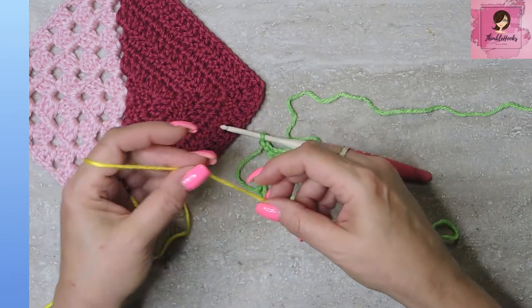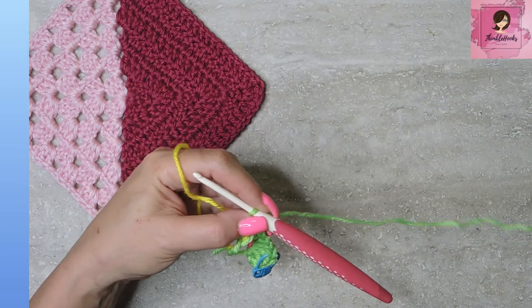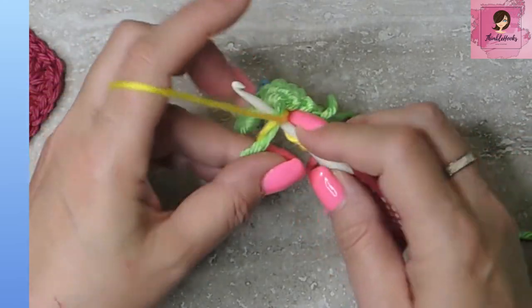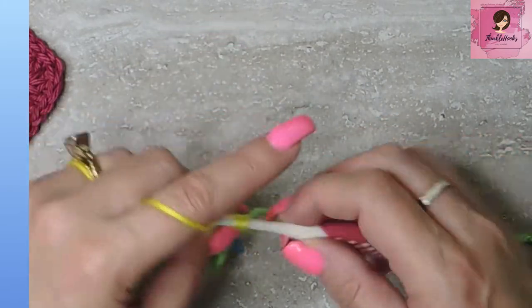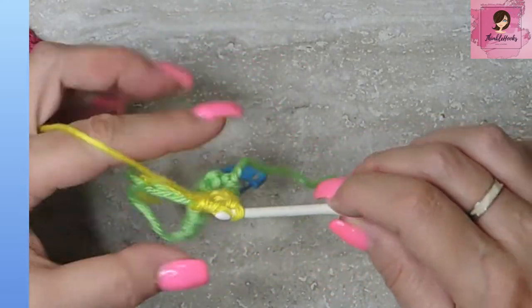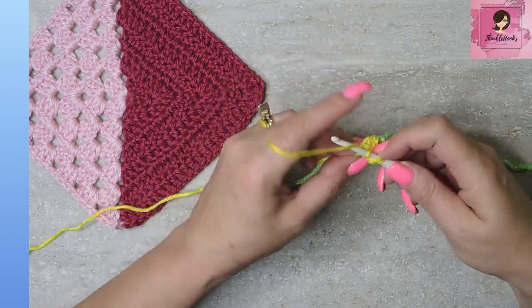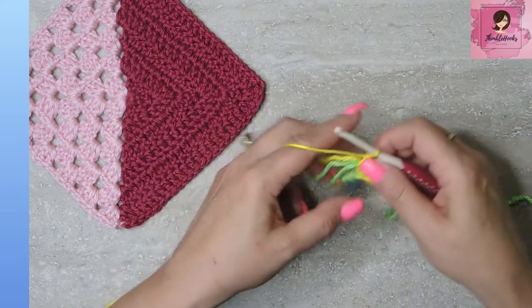This color — super duper yellow — will be doing just the granny cluster side. Make sure that your green, your first color, is way over there so it doesn't get mixed in. Now attach your yellow, and into our magic ring do a granny cluster of three double crochets — one, two, and three. This is probably the trickiest part, getting this very first round down. The rest of it's going to be super simple. Chain two for another corner, and do another cluster of three double crochets — one, two, and three.